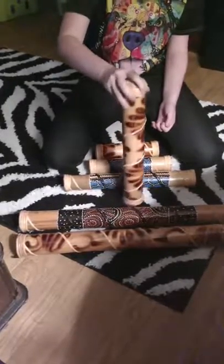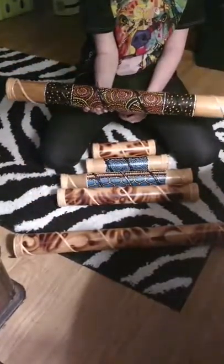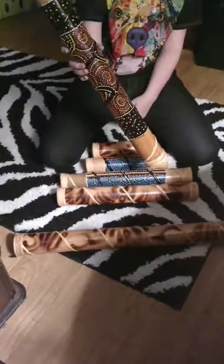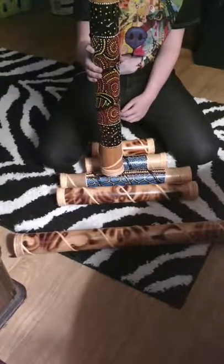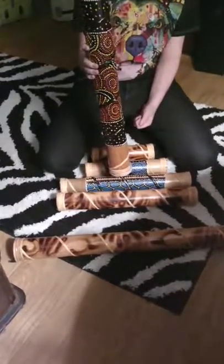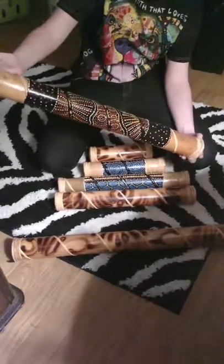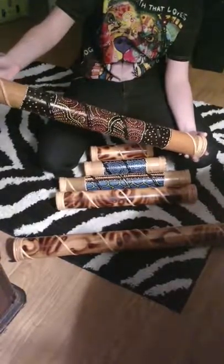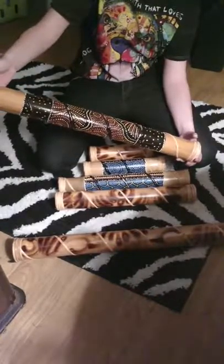And the next one is 24 inches and it's hand-painted. These are all 2 and a half inches in diameter. Let's show us the design on that one — I love this one, this is my favorite one. Lots and lots of spirals.